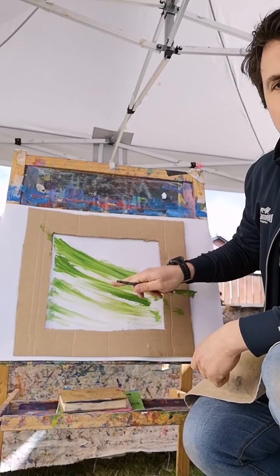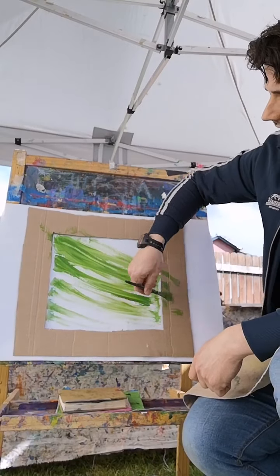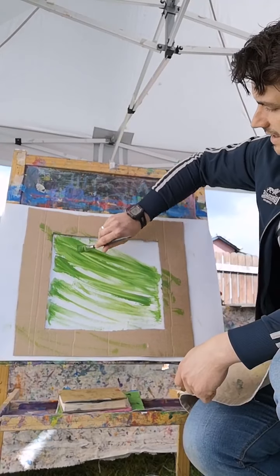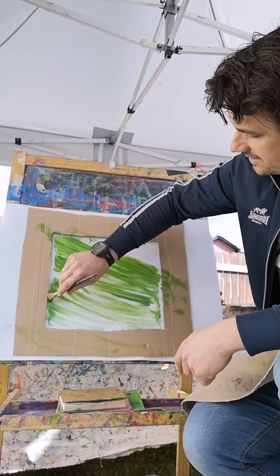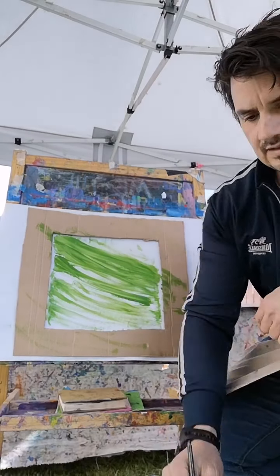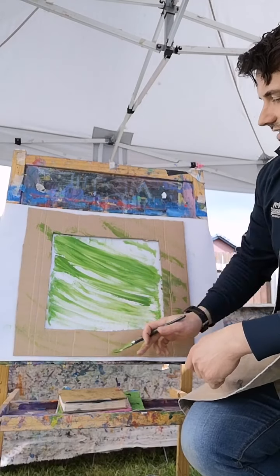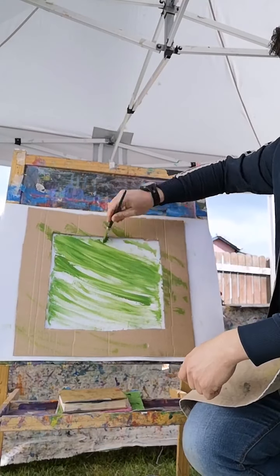I'm letting the paint run out. At the top I'm going heavier and as it goes down I'm letting it run out a bit. I want to even see those strokes - I want to see the lines that my brush is making. If you've just joined us, we're looking at Howard Hodgkin, British painter and printmaker. We've cut out our frame. His frame would have been a part of a lot of his work - his later work definitely. He added the frame to become part of the piece.